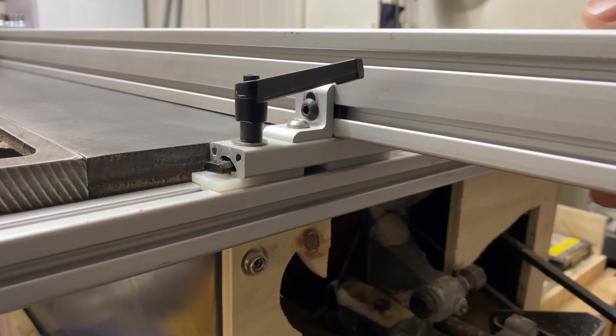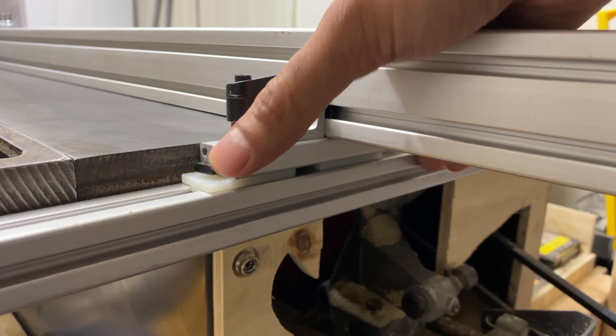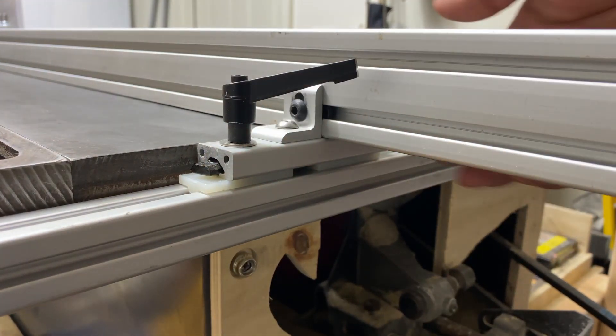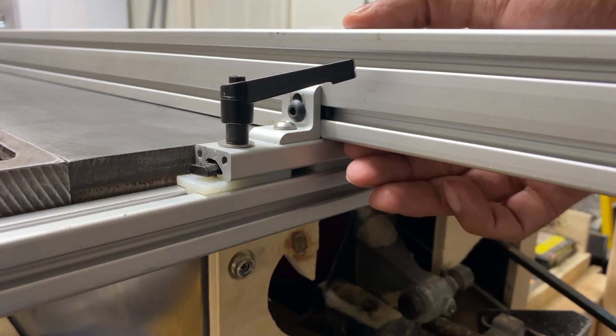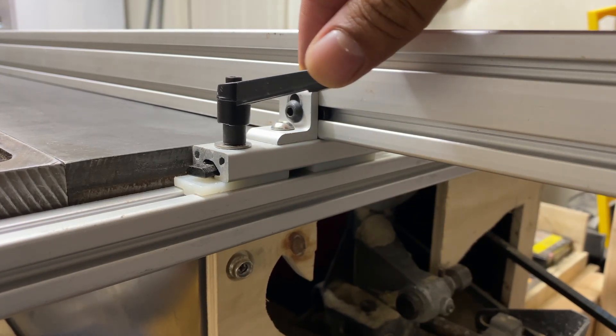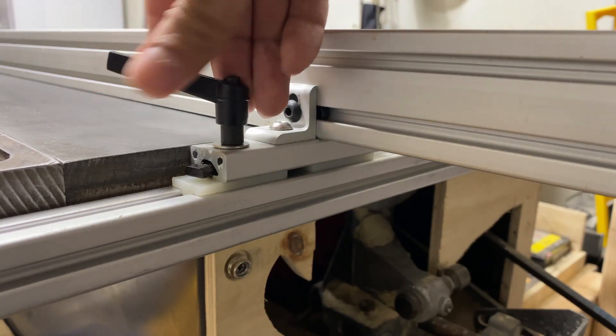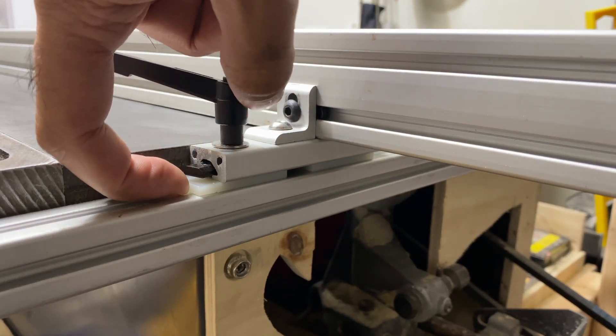On the redesigned rear slider, I'm using a half-inch piece of aluminum extrusion that goes under the main fence extrusion. In addition, I've added an optional braking handle that locks the rear of the fence in place. This was requested by some of my customers, as sometimes the rear of the fence may deflect ever so slightly when ripping large pieces of plywood.